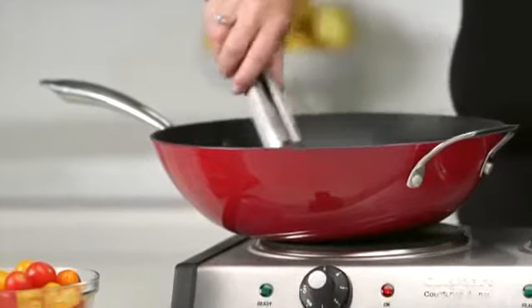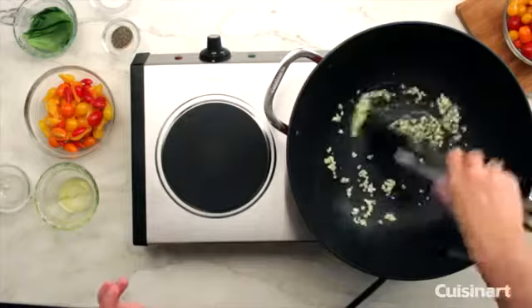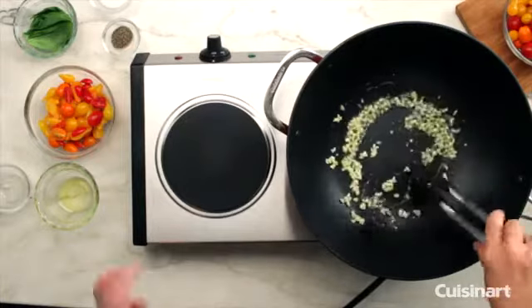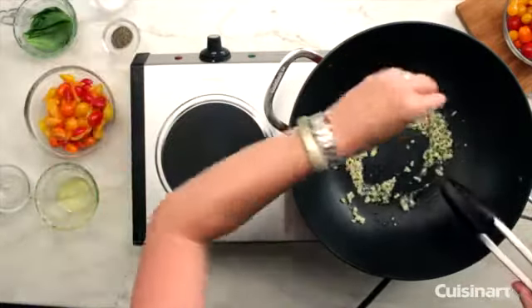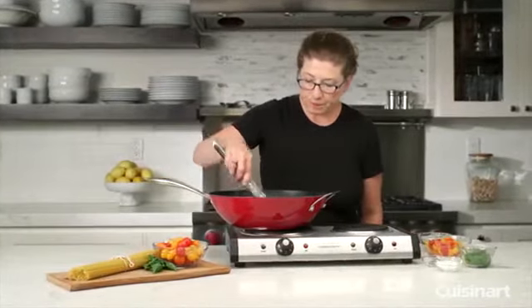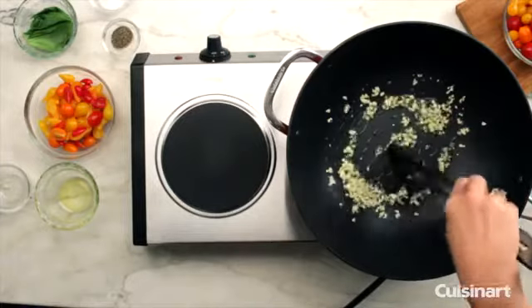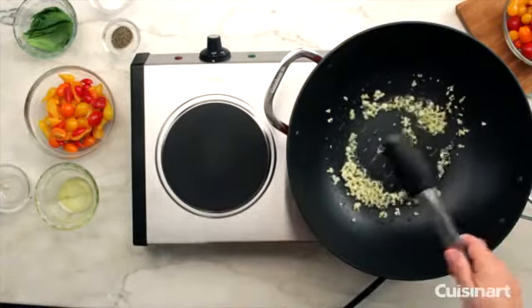One of the things you need to be careful with is garlic — you don't want to burn it because it will make your dish very bitter. I'm going to add a little salt. I read somewhere that if you're using garlic or onions, adding a little salt helps keep it from burning.